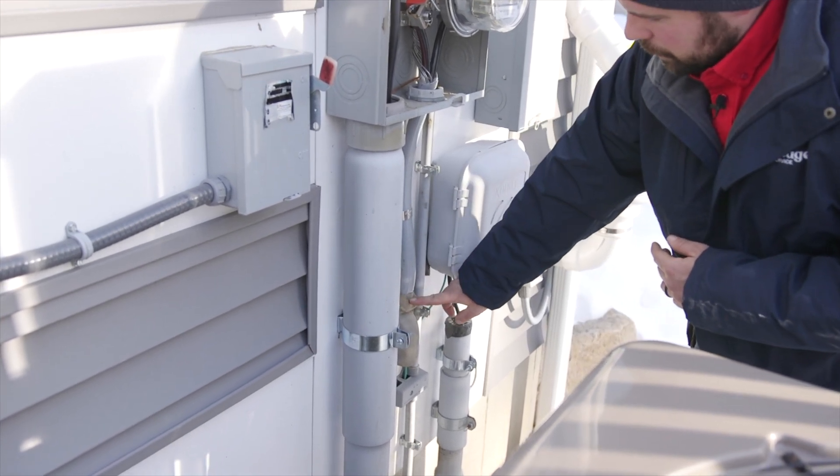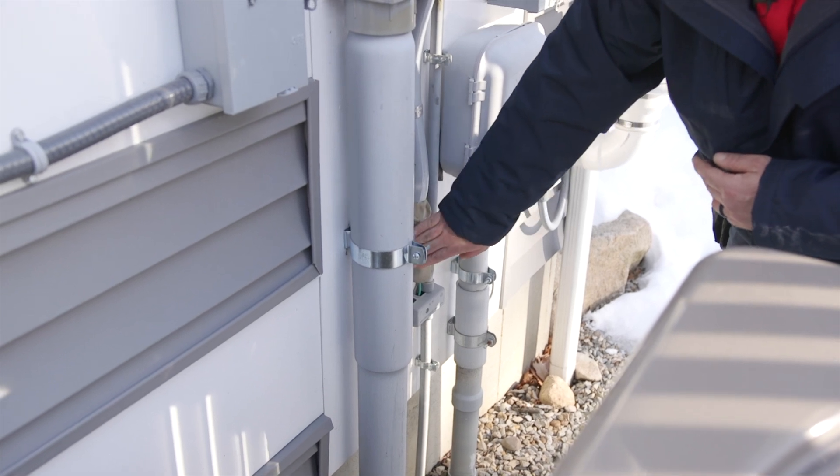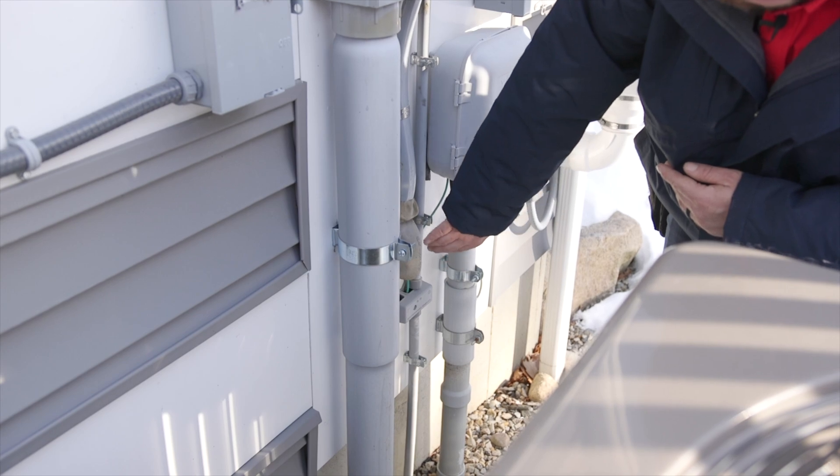Next thing we can see is the cable going inside the house. We want to check for any cracks or any signs that it's end of life or any water damage. This is a sill plate that protects the wire at its most vulnerable angle — the bend going into the house.